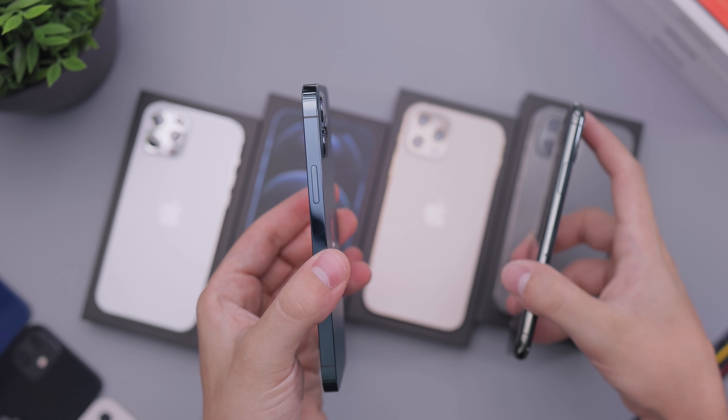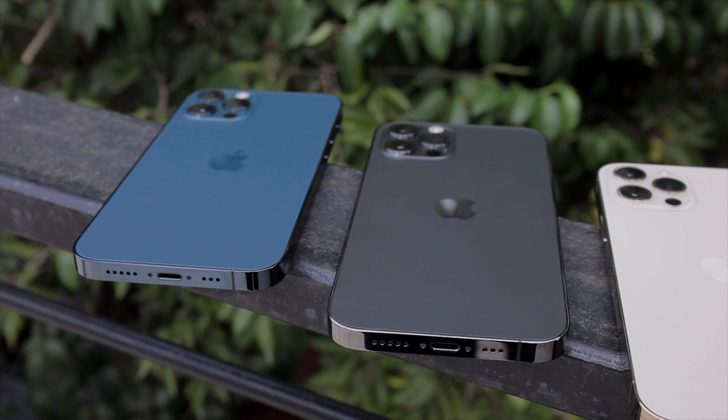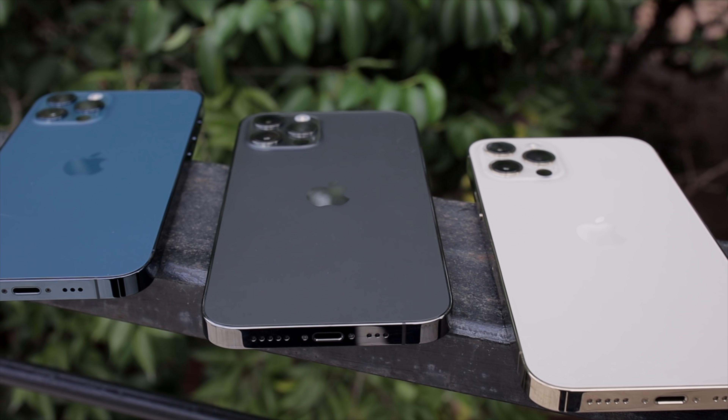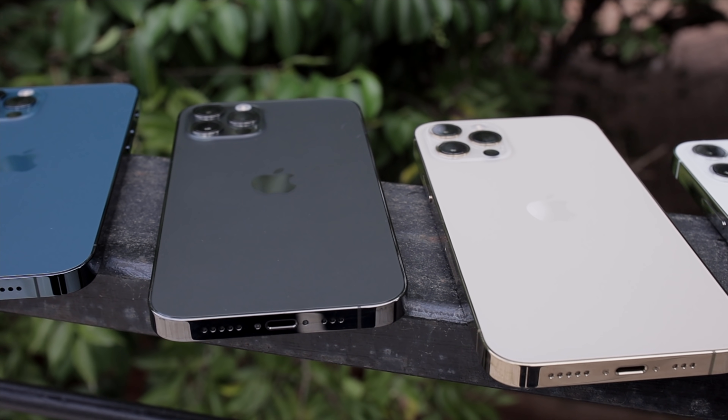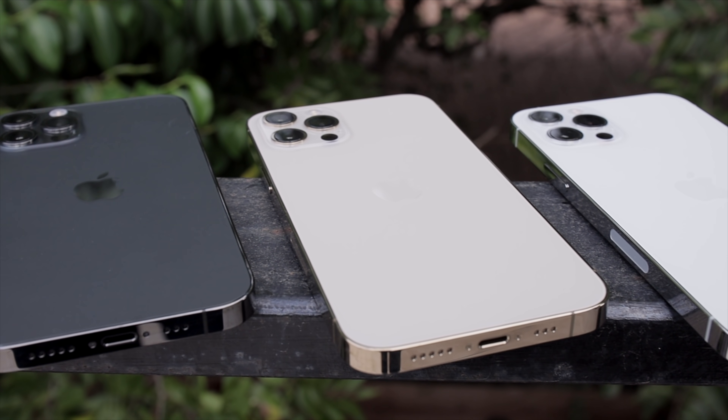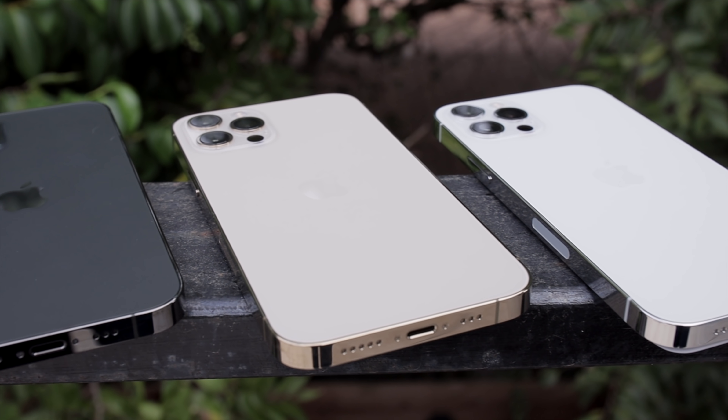Worth noting that on all these colors this year, the sides are a little bit more reflective than last year. They also feel a little bit sleeker. There's a lot more reflection — it looks more like jewelry this time around, more so than before. I think it's just due to the fact that it's flat instead of curved, so you get a different reflection.